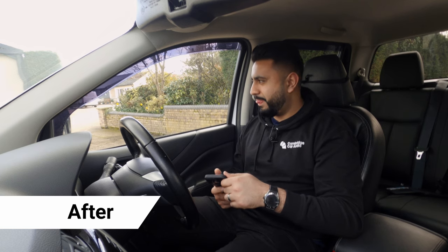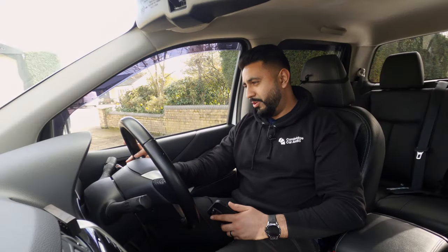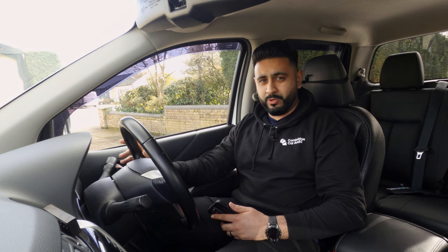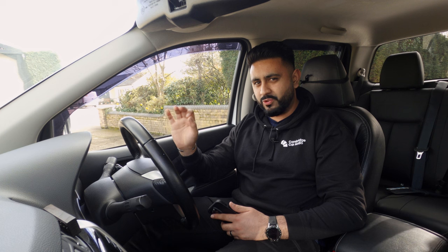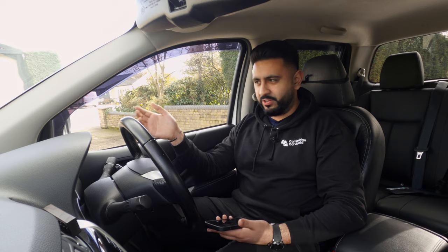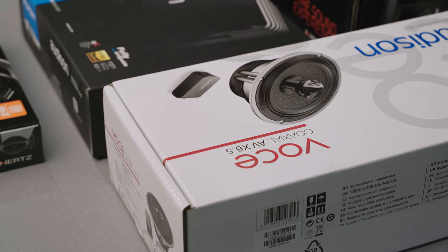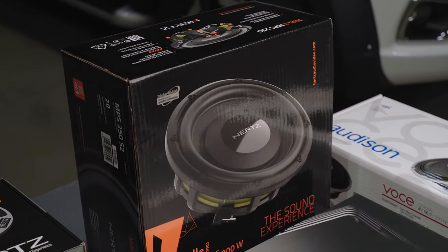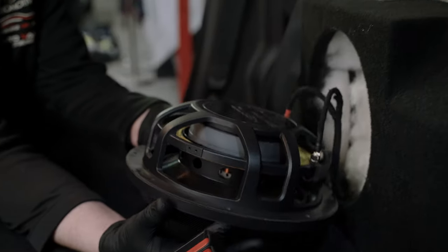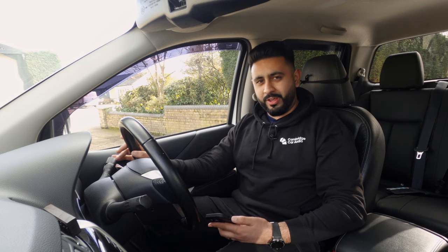Oh, wow. I hope that comes across well on camera — that is absolutely phenomenal. And the nicest thing about this entire system is that not one thing is on display. Factory radio, everything is completely hidden. You've got Milo Legend tweeters at the top, Milo Legend fully active front end, Voces in the rear, a 10-inch shallow-mounted Hertz sub hidden away, out of sight, no loss of space, plus two amplifiers. The system absolutely rocks.